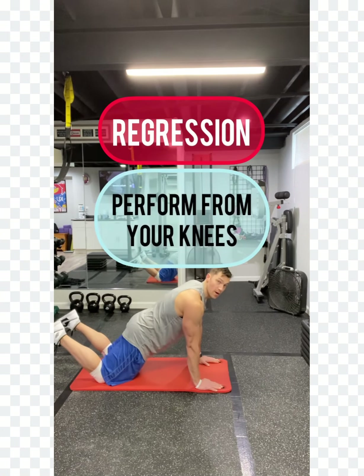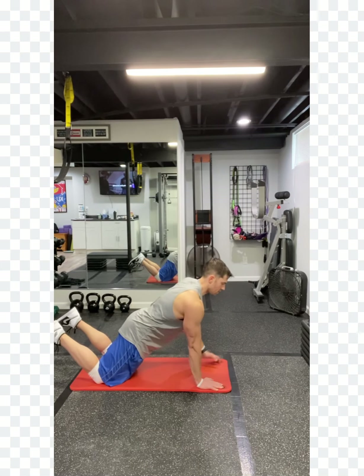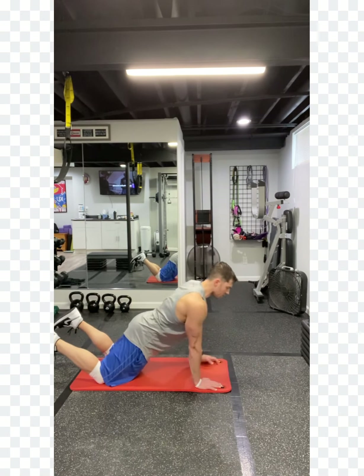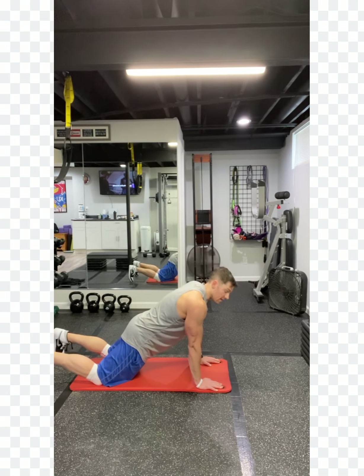If you need an option, do it from your knees — down, left, right, down, right, left. Continue to watch that form. Keep the elbows back and push through your triceps and chest.